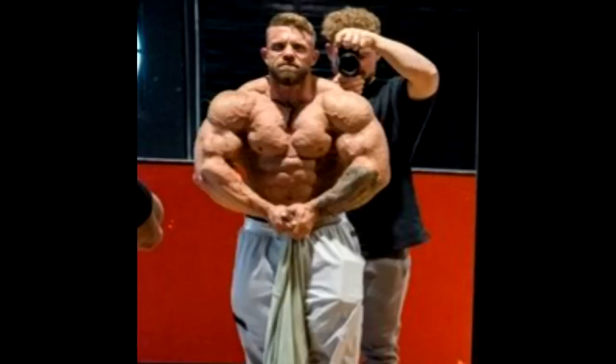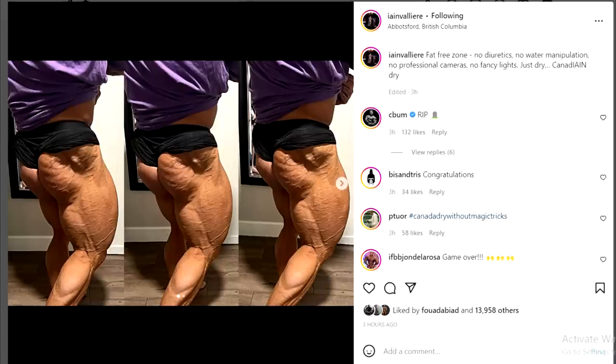His abs do look thicker here — it could be the crunch and lighting — but I follow Ian and never really heard him focused on improving them. His abs are pretty shallow, you can barely see separation, and he's spoken about that himself. But in this photo they seem pretty prominent and I hope it's the same on stage. Overall he looks very lean, very hard, very full — and without a doubt this looks like another winner for Ian, 15 in a row.